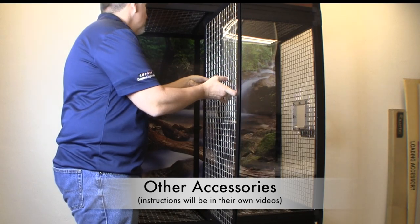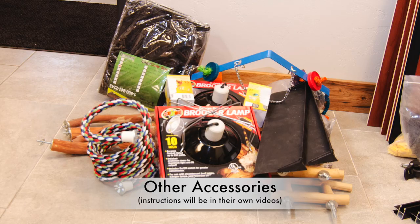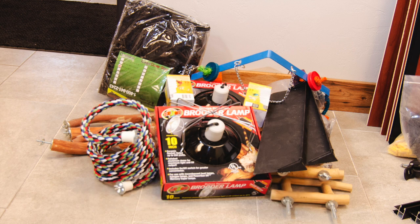If you ordered other accessories such as a removable divider or feeding systems, the parts for those accessories will be included in the tutorial sections dedicated to them.